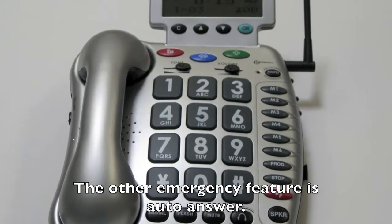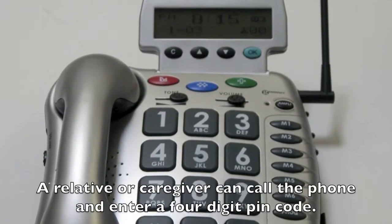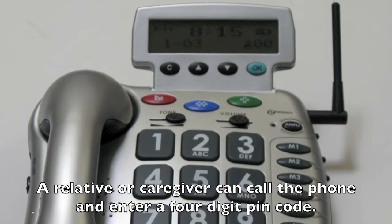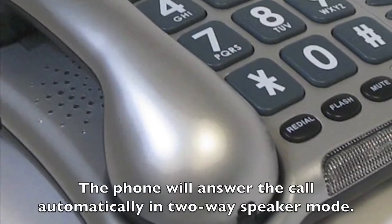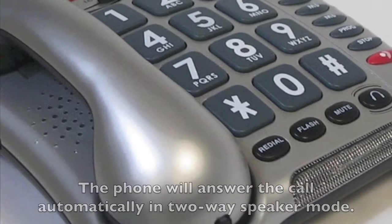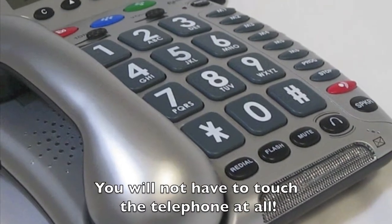The other emergency feature is auto answer. A relative or caregiver can call the phone and enter a four digit PIN code. The phone will answer the call automatically in two way speaker mode. You will not have to touch the telephone at all.